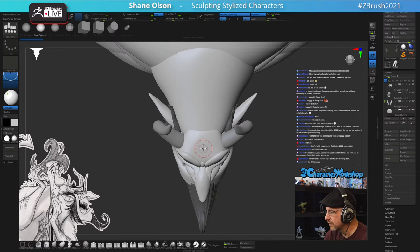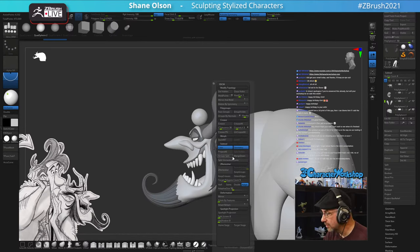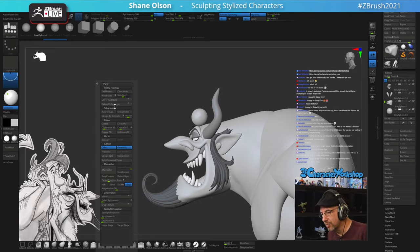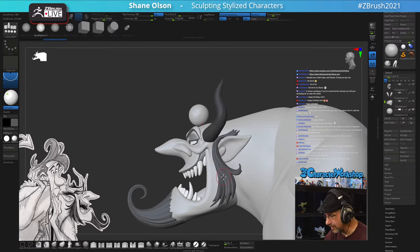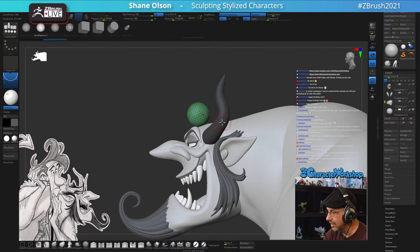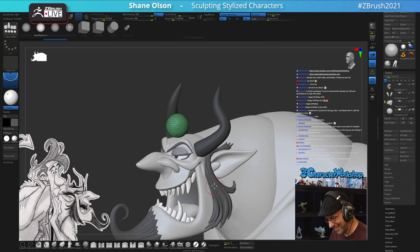I'm going to split and mask points. It's funny - I've adjusted this menu too, made it a little shorter. I moved some masking things, added Store Morph Target instead of masking in the custom menu, and put the Stage Home button down here from the new staging feature. I'm pretty excited about the new user interface. I notice these horns don't have any poly paint color filled in.